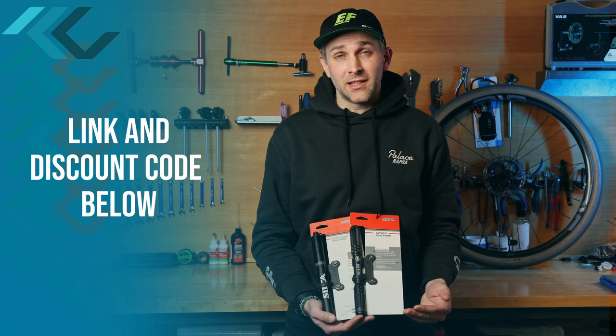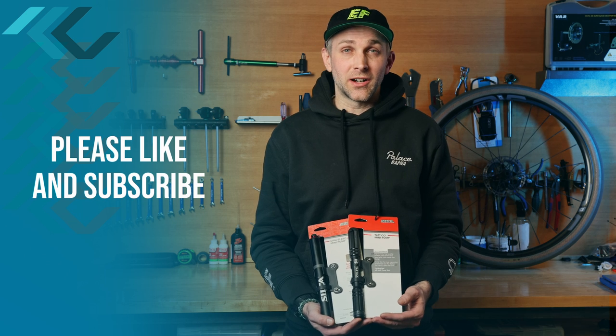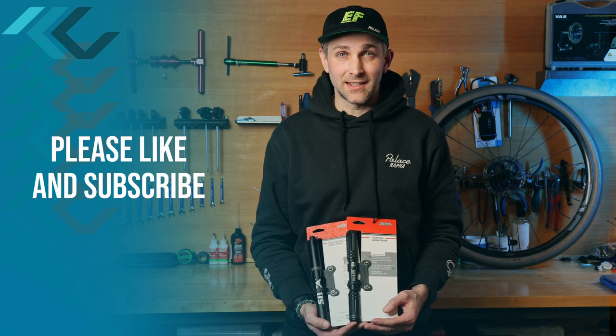We're a pretty new channel, and we would love if you could like and subscribe. If you've got any ideas for our next video, comment below, and we'll see you there. Thanks.